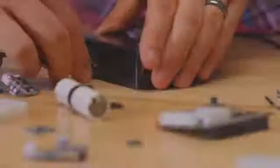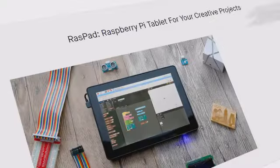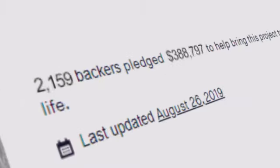You love building with the Raspberry Pi, but you hate setting it up. In 2018, we built Raspad, a tablet for Raspberry Pi which lets you start creating in seconds.